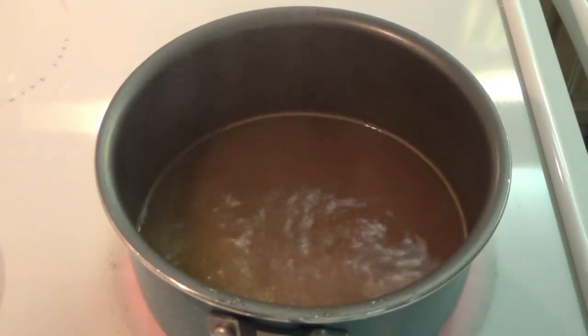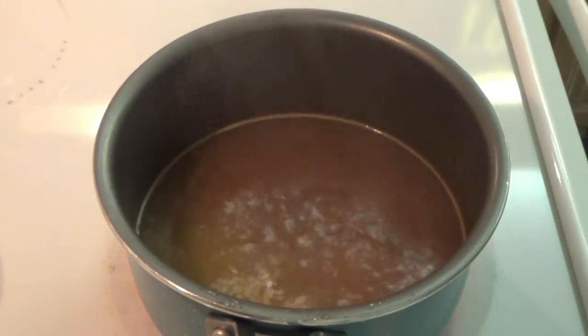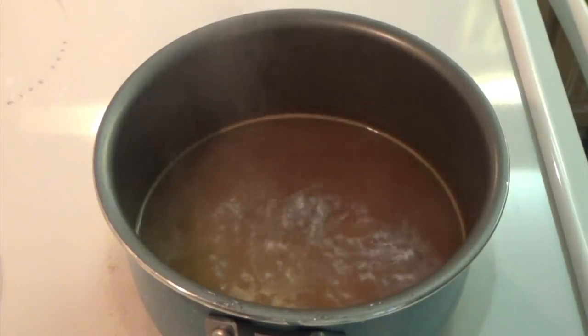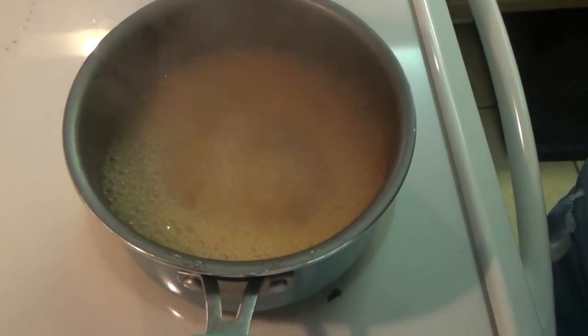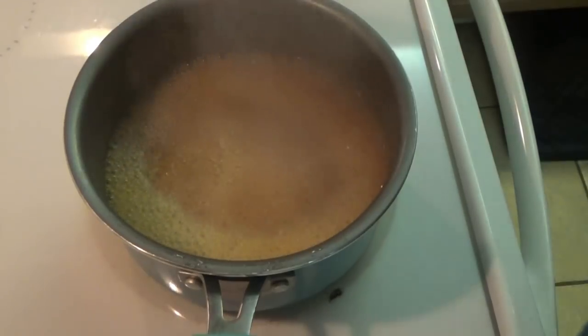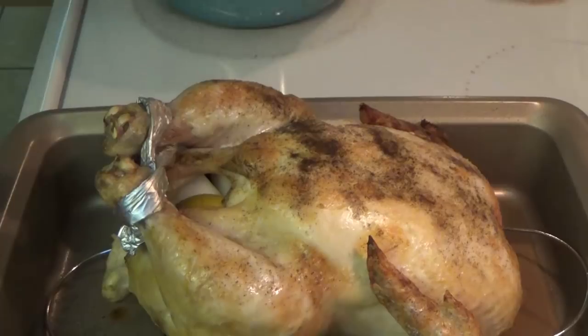While the chicken's in the oven for the first 30 minutes, we're going to bring three cups of apple cider to a boil and let it boil down until there's only about a half a cup of the cider left. You just let it keep boiling — it makes your house smell really, really good. It was smelling like Christmas time in the house because of the apple cider.